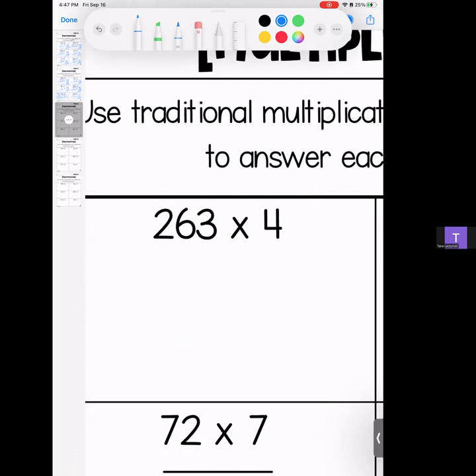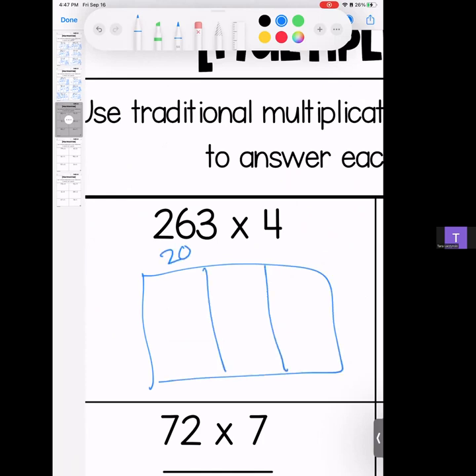All right, my loves, we are moving and grooving through our box multiplication homework practice. If you like traditional, this video is not for you — please leave and switch videos. The other one will show you all of these same questions using traditional. And here we go — we're starting with 263 times 4.